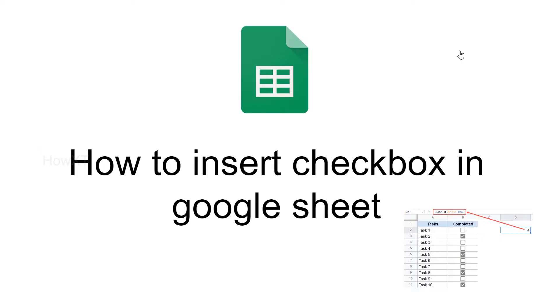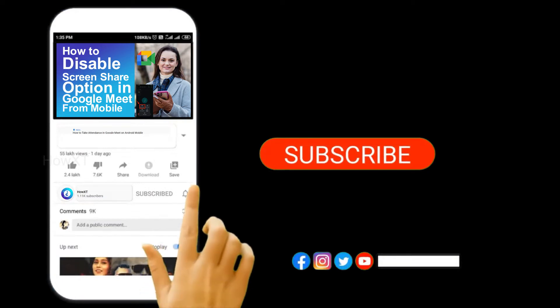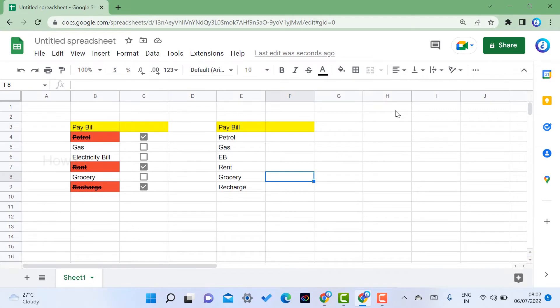Good day everyone. Today I would like to share how to insert a checkbox in Google Sheets. Before that, kindly subscribe to our channel and click the bell icon to know about more videos. From my Google Sheet, I want to make a checkbox so that when I check an item, the text will be in strikethrough because I have paid the bill. Similarly, you can use this for your school mark sheet, college workbook, work experience — everything in checkbox format.